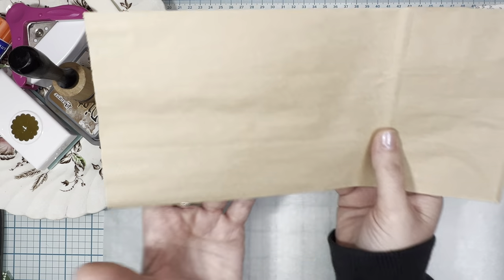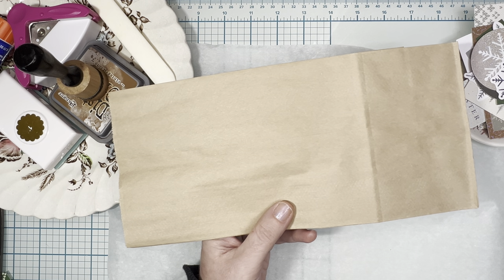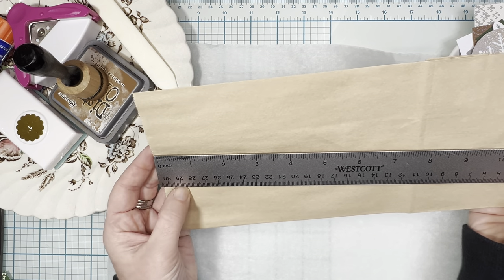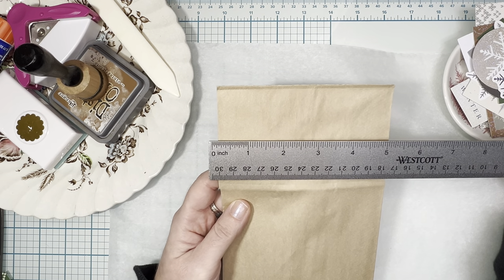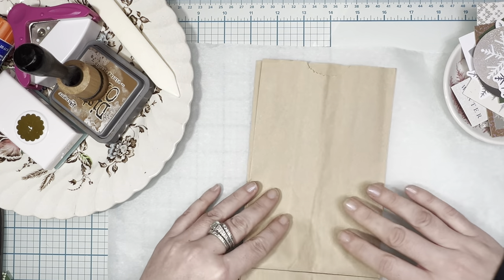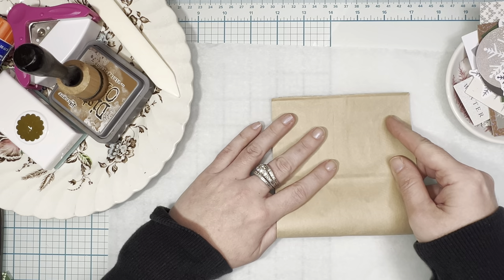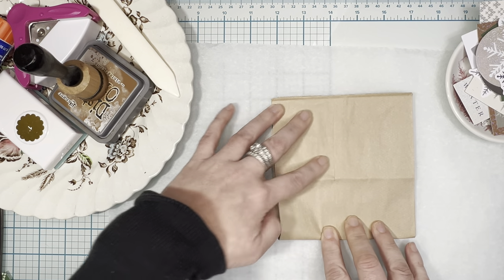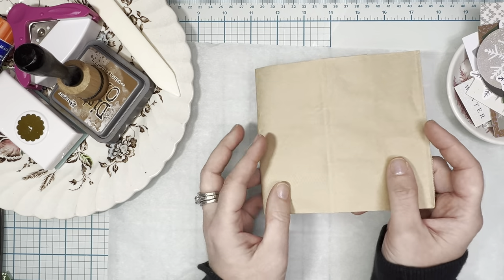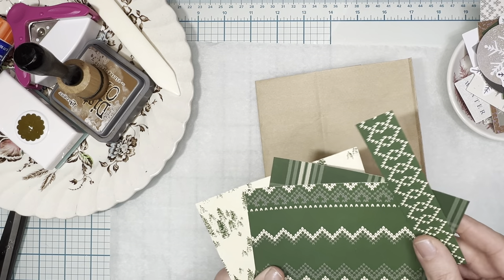The first thing you're gonna need is a paper lunch bag — I got these at the Dollar Tree, a huge bag of them. These measure about eleven by five or so. You're gonna take your paper bag and fold it in half. There are tutorials out there for a trifold paper bag journal, but this one we're going to fold in half. Here's your base, your skeleton of your journal.